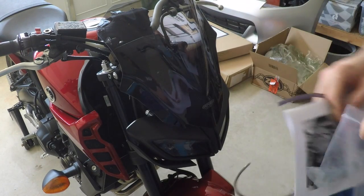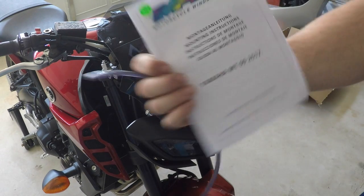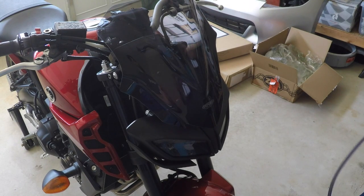So that's it for the install portion of the racing windscreen from MRA, and it's a very quality product. We're going to go ride the bike and see if it really lives up to what I hope it does. Next time you see me I'll be on the bike and we'll see if this really works.